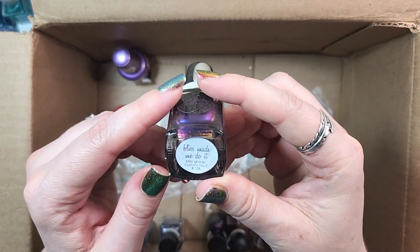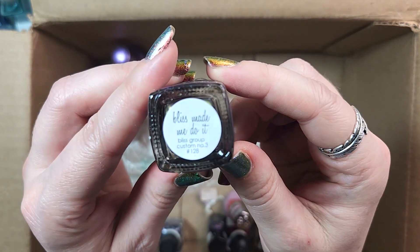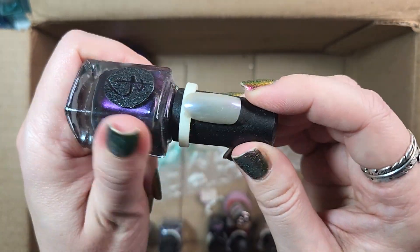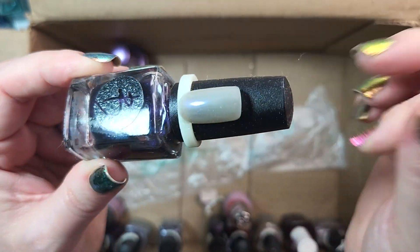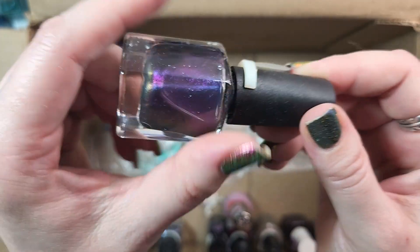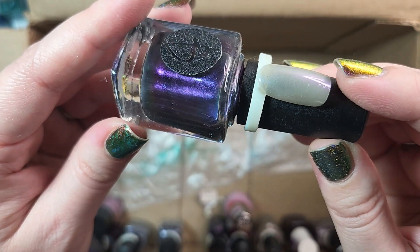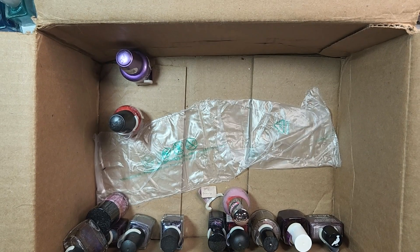Next up is one from Bliss Polish, and it is called Bliss Made Me Do It. I actually don't know if this brand rebranded or if they still make polish anymore. This one is on the sheerer side — I'm not sure if this was made intentionally as a topper. But I haven't worn it and I've had it for years, so I think I will de-stash that one as well.